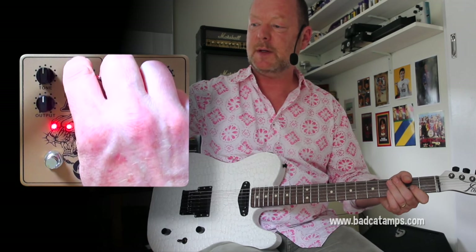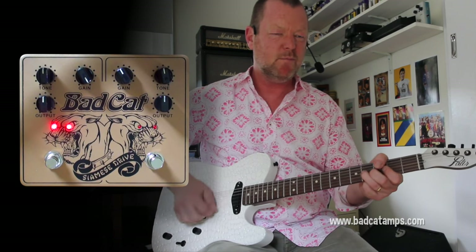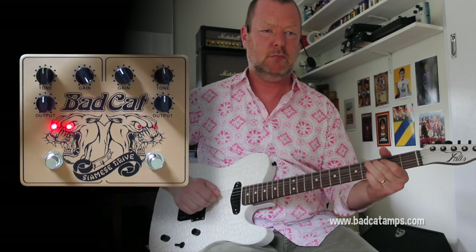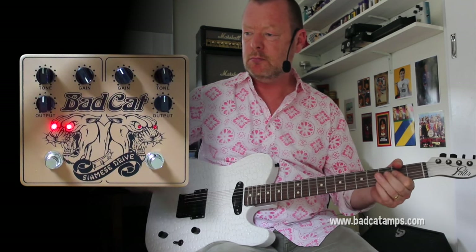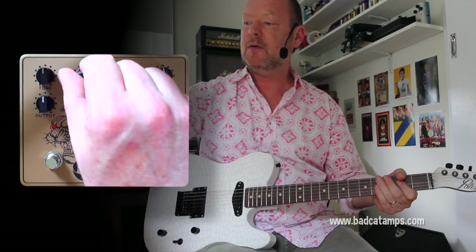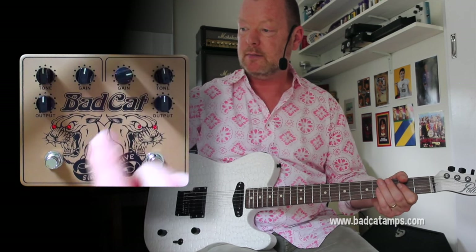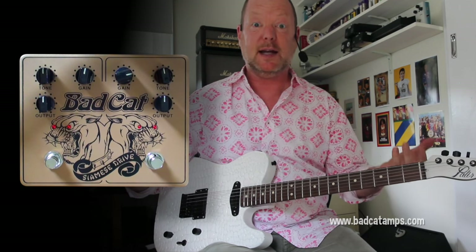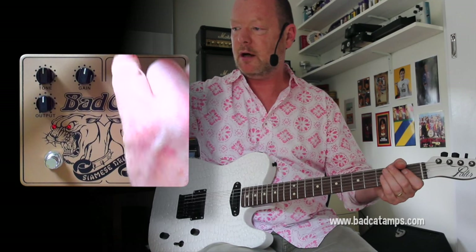So it does super clean boost all the way up to fairly gnarly, with a nice honky drive. Drive one is exactly the same, so the idea is to set them at a couple of great settings — you've got two separate drives, and when you hit them both together you've got three drives. Let's set this one reasonably high, about three o'clock.